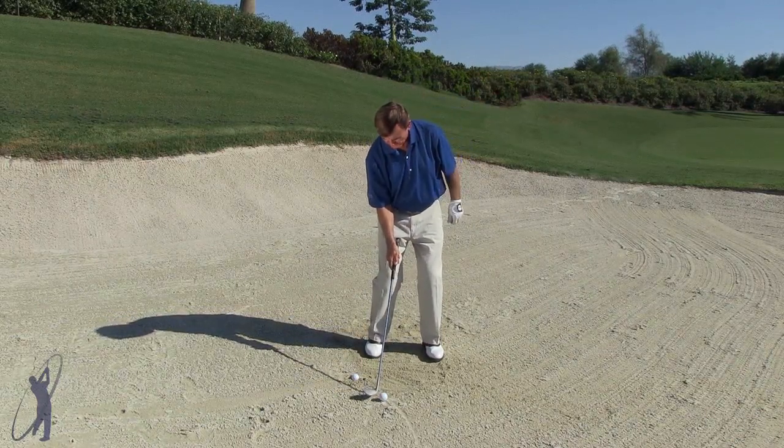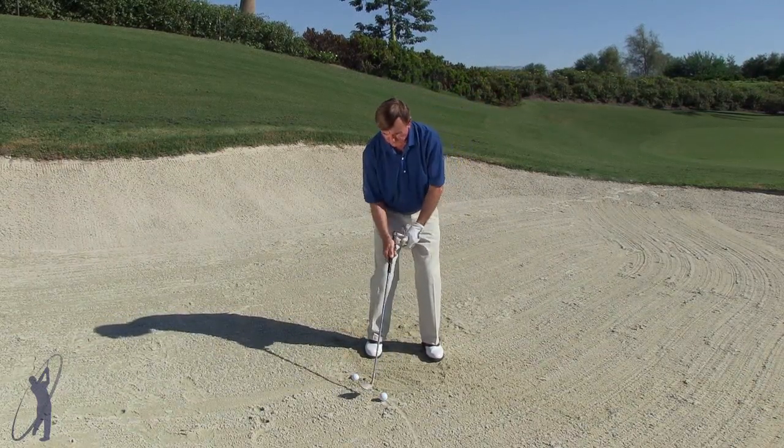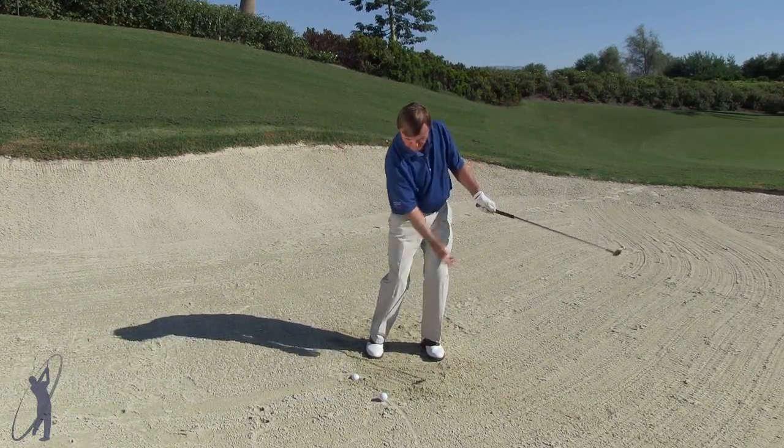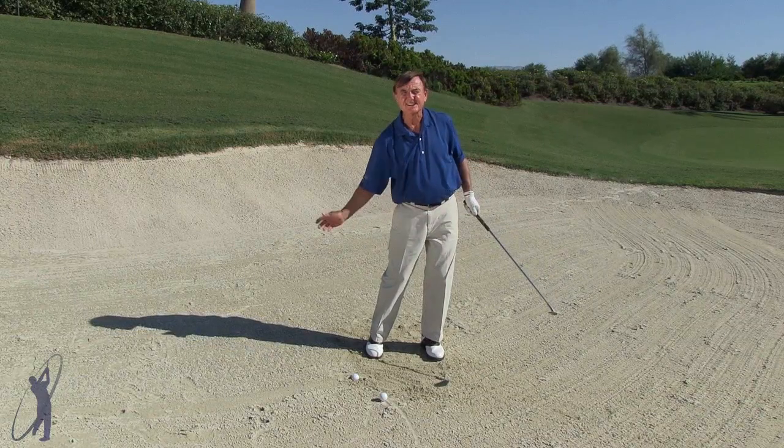With the normal shot, we've got an open face, the ball more off the heel, and what we're doing here is we want the club to slide through and kind of cut it out, slice it out.